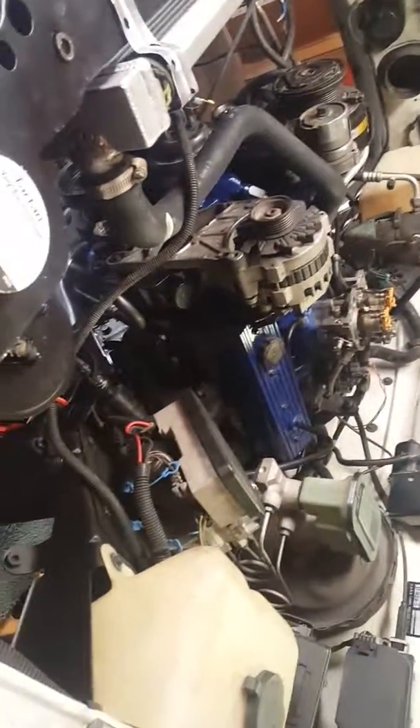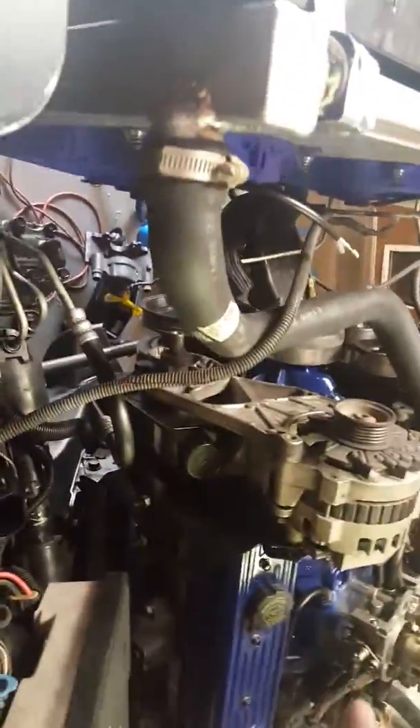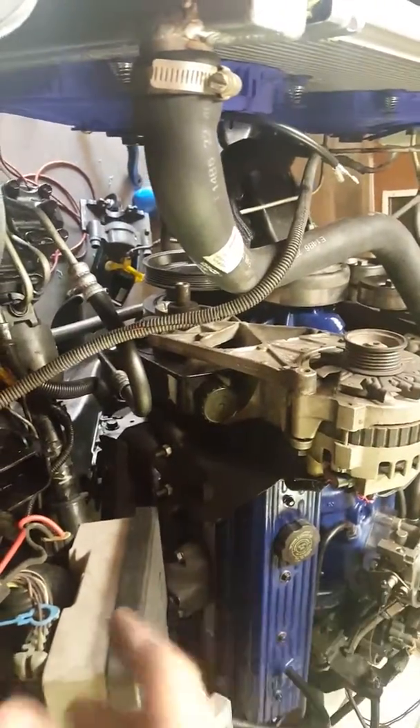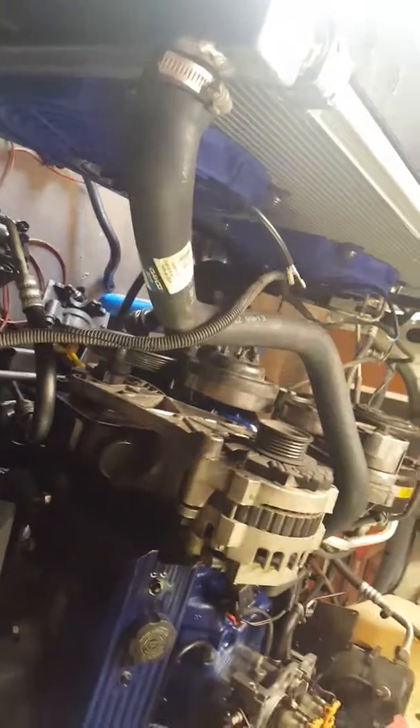Quick update on the Chevy Silverado with a 383 stroker 400 crank — got it all put back together. I put the old pulley system back in for now, because until I can get a bit more money together to buy the under drag pulleys. I eliminated the mechanical fan and got electric fans now, got to wire those in, along with a dual core aluminum radiator.